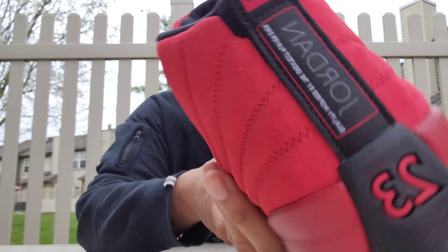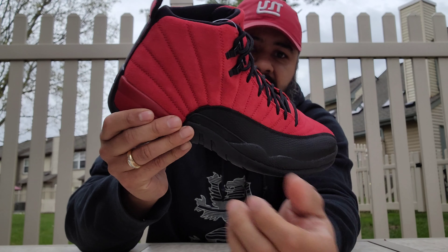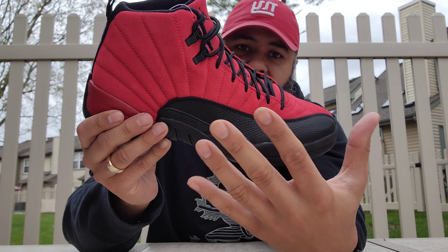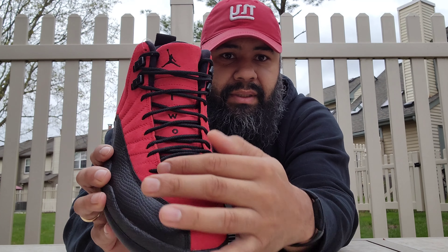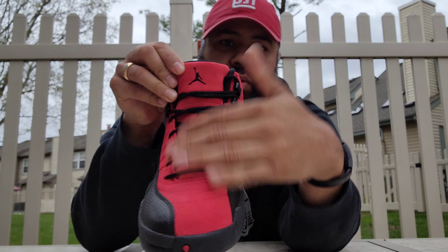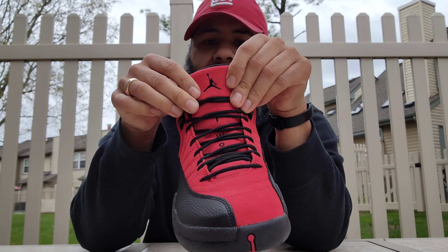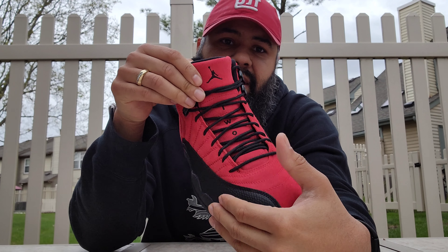On the lateral side there's a little plastic piece — it's a little longer and it says Jumpman on there. You got this red portion of the midsole different from the red suede upper. You had the zigzag stitching going on there all throughout the upper. Normally that's not the case, but with these they added the zigzag stitching, which I like — a nice, subtle, different touch.